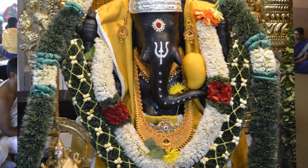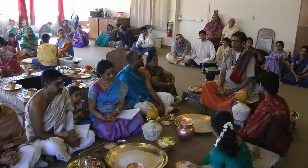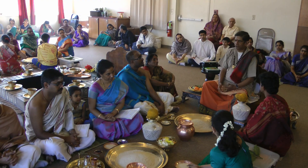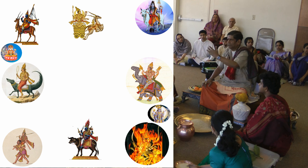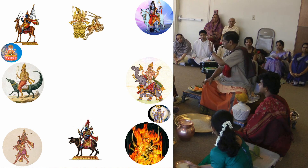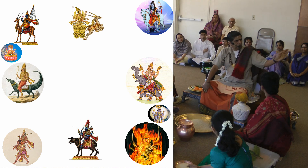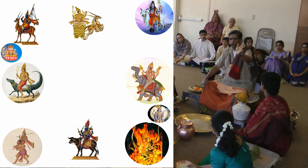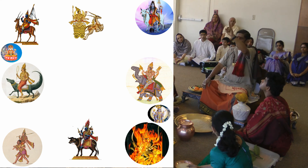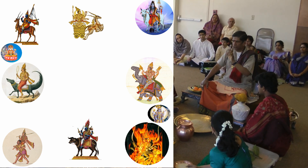After Ganapati worship, the next order of business is to install the ten directional deities. In this area, you open the portals: in the east — Indra; south — Yama; south-west — Nayrdi; west — Varuna; north-west — Vayu; north — Kumeera and Soma; above is Brahma; below is Vishnu. So the ten directional deities will be installed in the water.